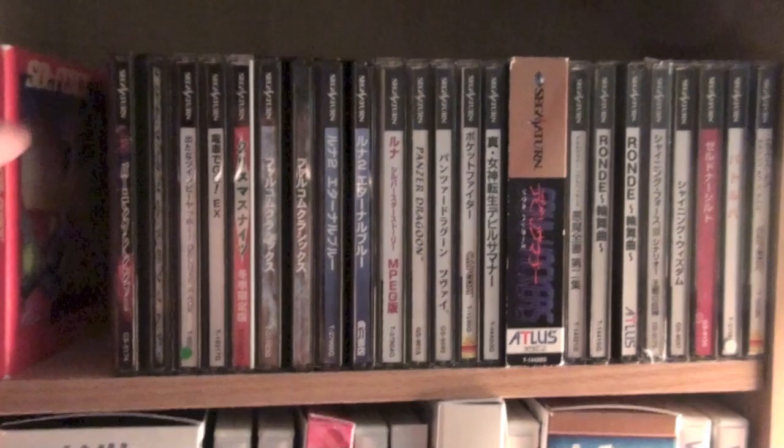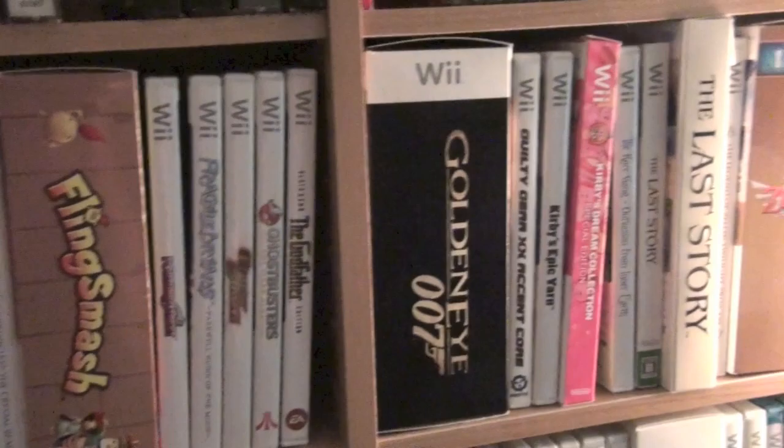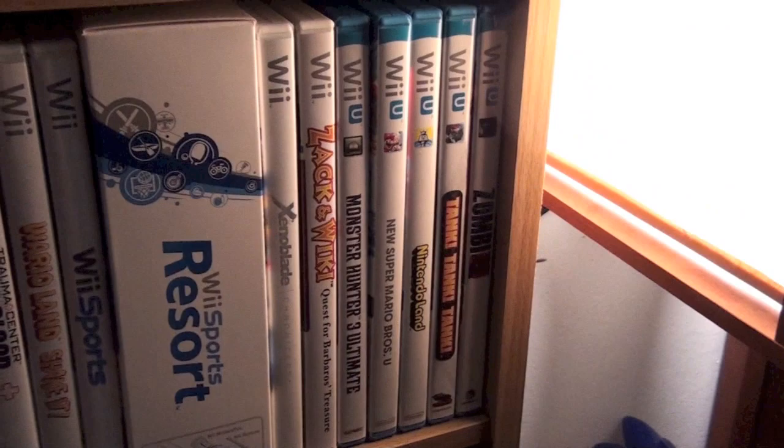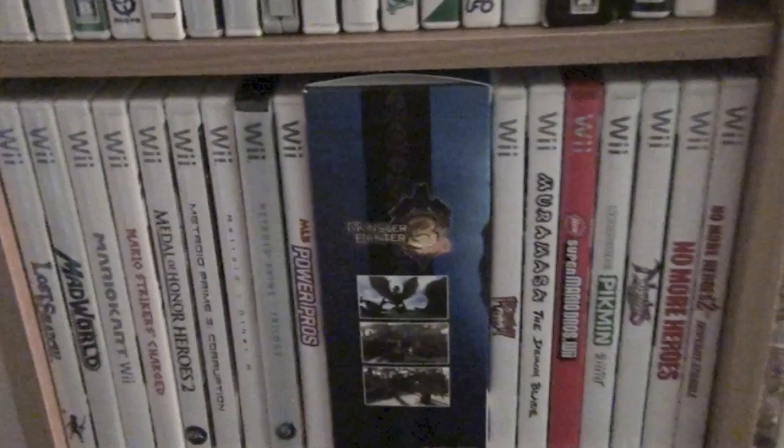Another Sega CD game, Soul Feast. Japanese Sega Saturn games. And then down here is my Wii collection. I do really like the Wii — I like collecting for it, I like all the oddball games on it. And then Wii U — I'm missing a couple games; I lent them out to a friend, so this isn't exactly all my games. I think the Wii has a cool, offbeat library.